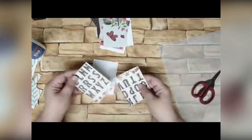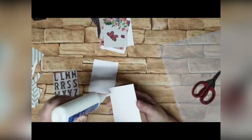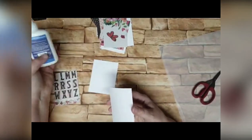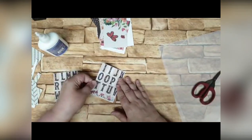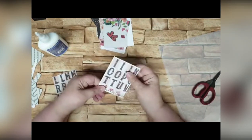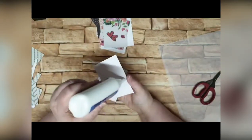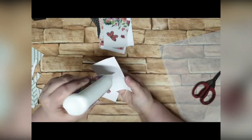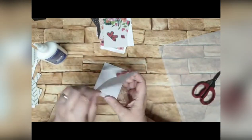Now I'm simply going to glue these onto my backing card. This bit's kind of boring if you're watching, so spend the time telling me about how you're getting on with all your Christmas decorations.